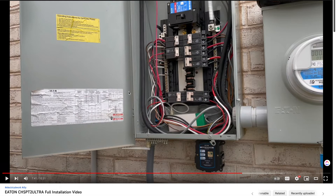Hi everyone. I'd just like to make a quick video to go over my CH-SPT2 Ultra installation and why I decided to install the SPT2 device on my last breaker on my panel. First of all, I just want to say that I am not an electrician — I'm just a homeowner installing this myself. I really do appreciate all the feedback I received from the community and all the different tips. I've learned a ton and it's been very helpful.